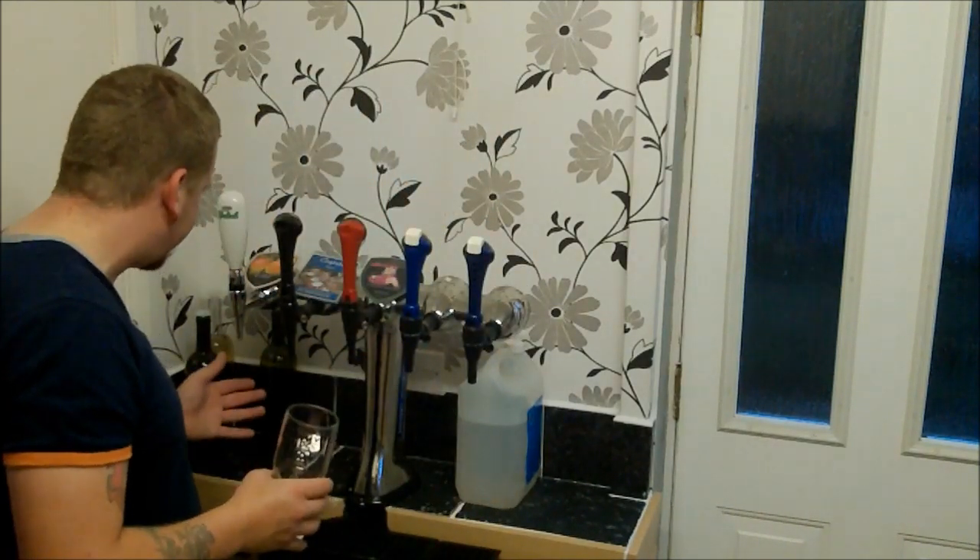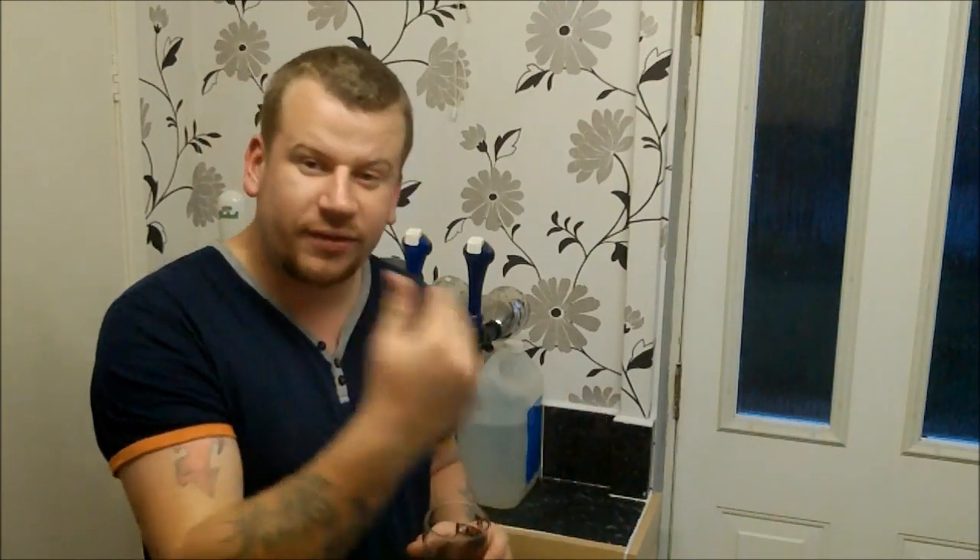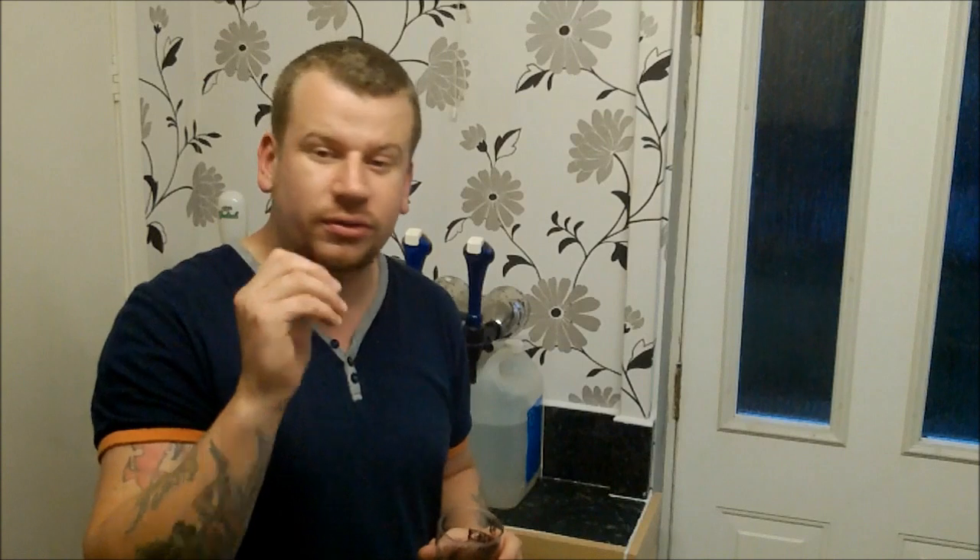I'm just waiting for it to cool down a little bit, but it is sealed and it's on an airlock so nothing should be able to get in. Because of the wet humid weather we're having, I've noticed a lot of fruit flies around, especially lurking around the taps, so I'm having to keep on top of cleaning and sanitizing and making sure nothing gets in there.